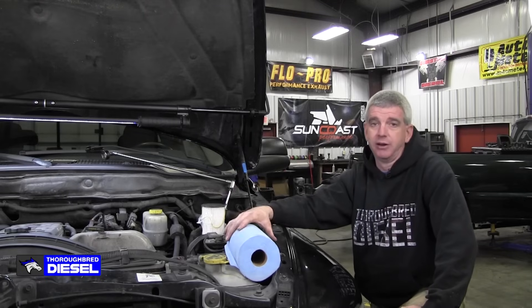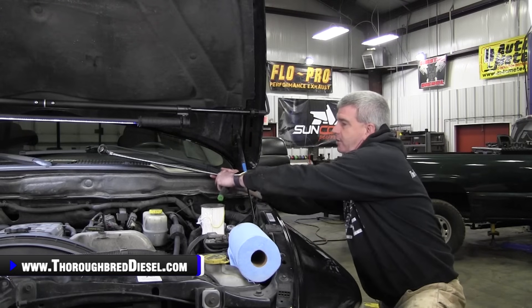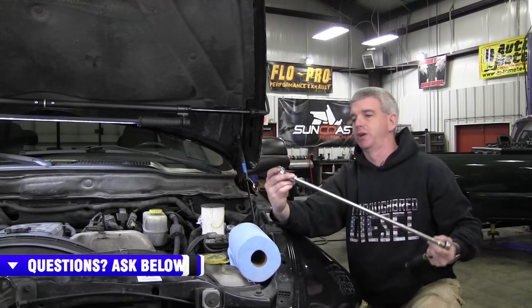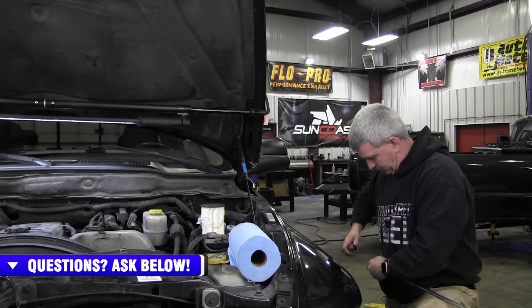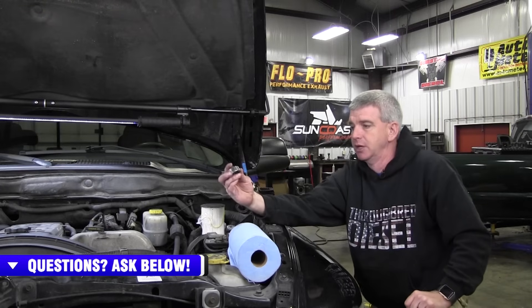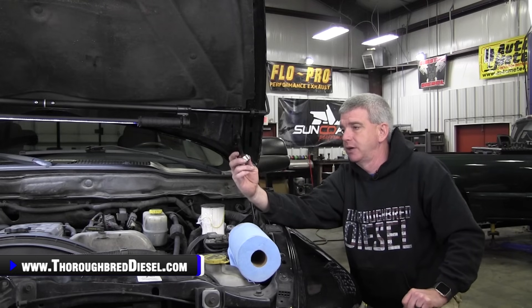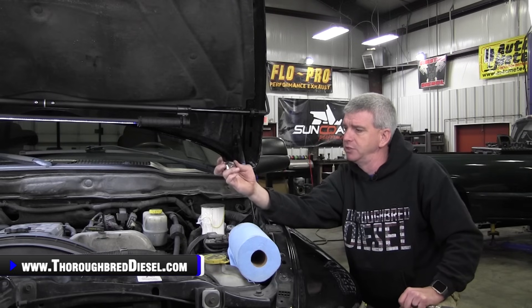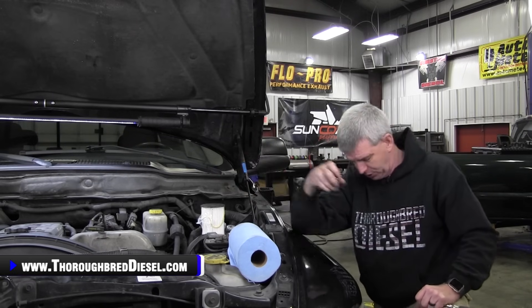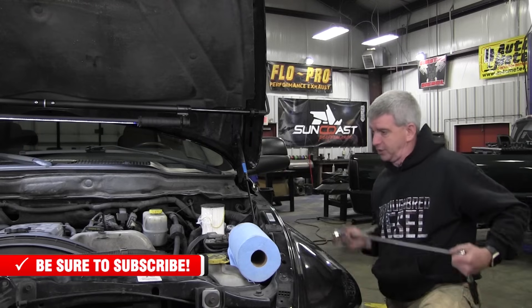Not much you need here — a good roll of paper towels. I like to use paper towels when I'm bringing the fuel filter canister out. And then a 29 metric socket with a universal and a pretty long extension is what I use. Snap-on actually makes a socket specifically for the 5.9 Cummins fuel filter canister — it is Snap-on part number A129, just a 29 metric, made just for the Cummins 5.9 fuel canisters.